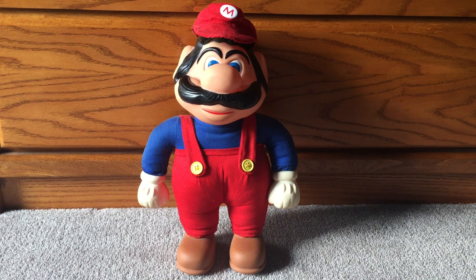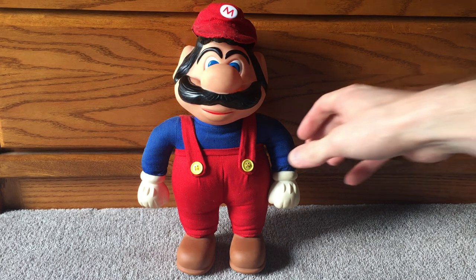Greetings, everyone. I'm known as Squall Snake, and I write for a site called MyGamer.com and SquallSnake.com. You can follow me on Twitter at ZachGaz, Z-A-C-K-G-A-Z, and today I have a Super Mario toy from 1989.